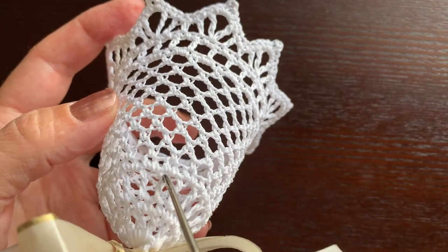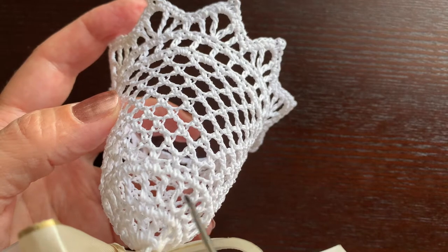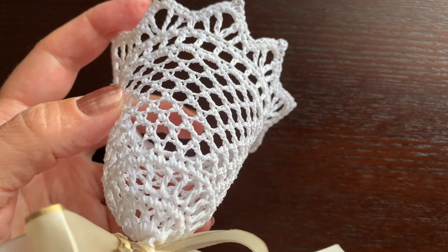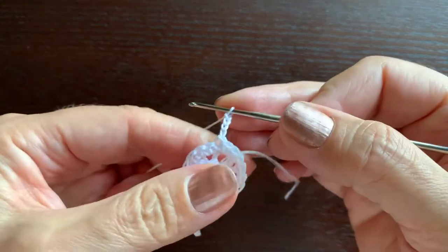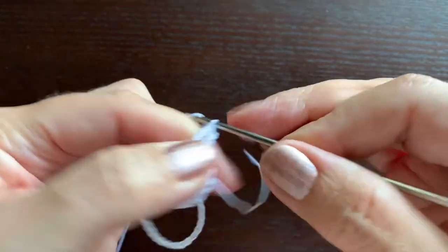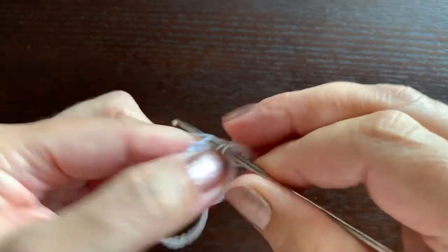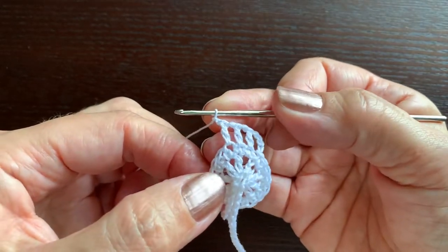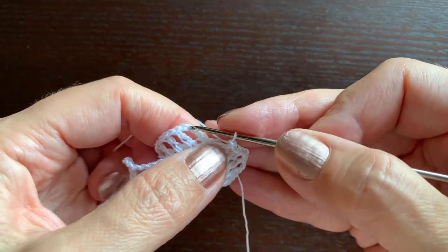In the next round we'll make a double crochet in each single crochet and we'll separate them by chain one. So we'll have 18 double crochet stitches. We'll start with chain three as the first double crochet and chain one to separate those stitches. Continue making double crochet, chain one repeats until you have 18 double crochets. At the end of the round a slip stitch in the third chain.